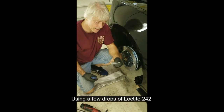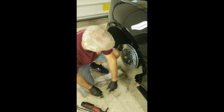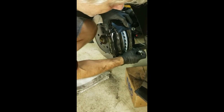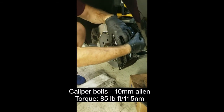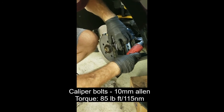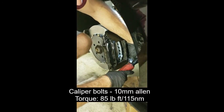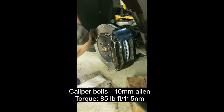We're now ready to put on the primary caliper. The first thing I'm going to do is put a dot of Loctite on the mounting bolts. I'll bring the caliper up, line it with the rotor, and slide the bolts in place. These get torqued to 85 foot-pounds.